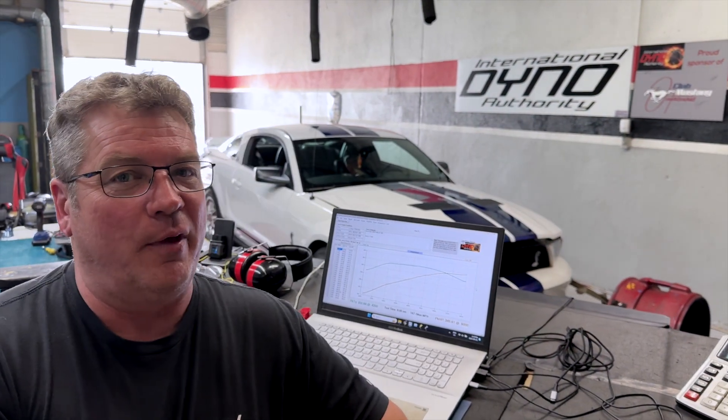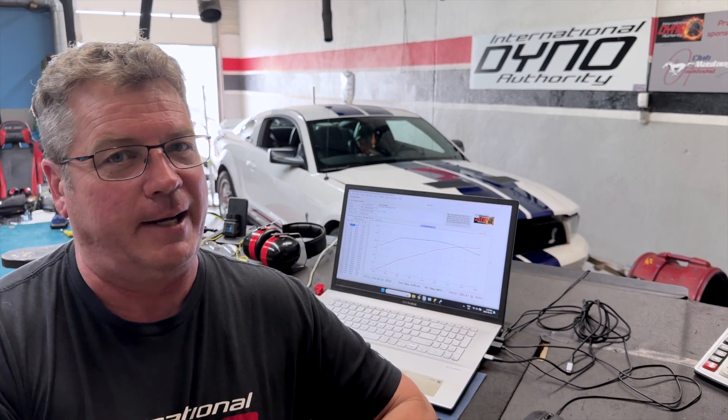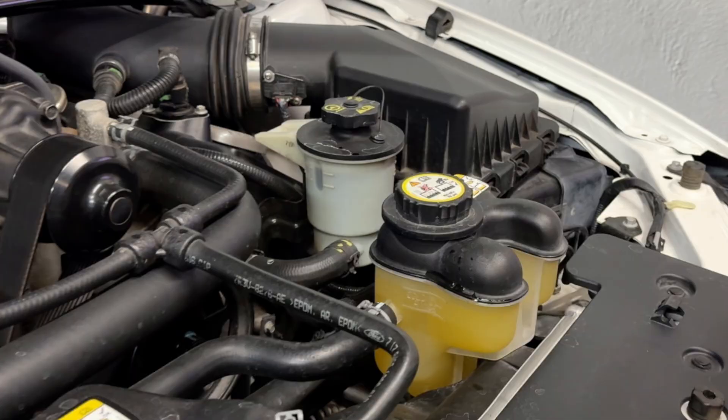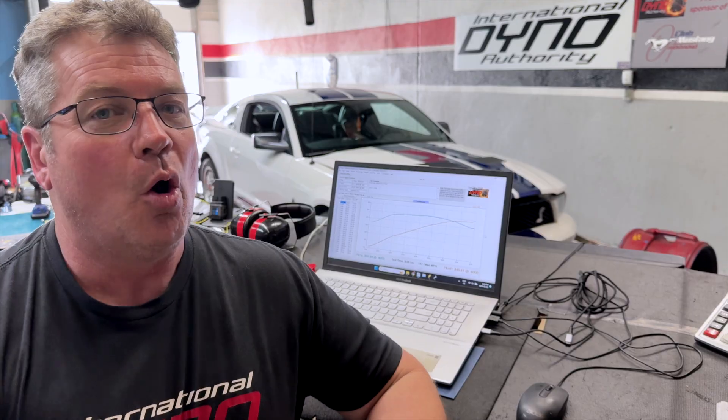When I do the math on this, I take the crank horsepower from 2008 — which is 500 — divided by 1.15, giving you 435 horsepower. It's about 100 horse shy. It's a hot day and the circulator wasn't working at the beginning. We did have one pass at the very beginning when it was cooler at 345 horsepower — about 100 horse below where it should be at the wheels. We're going to work on that.